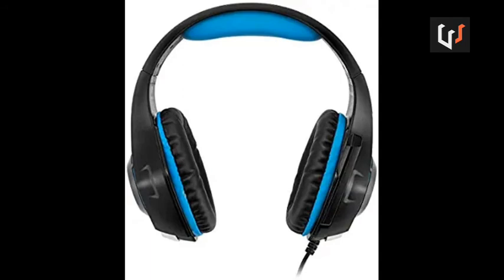When you connect the headphone, the light is a very good design. The full headphone quality is the best quality. The high quality build makes it a good headphone.